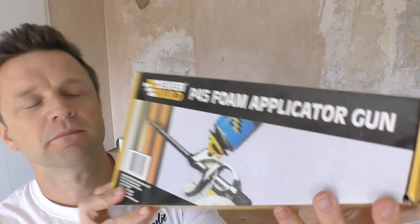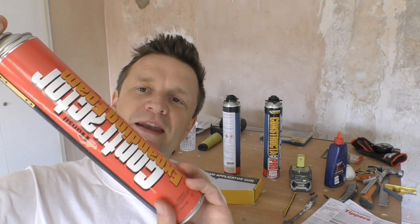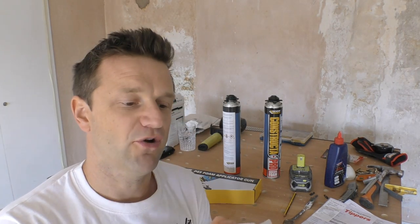When I was in the builders merchants, I got my head turned by this Everbuild foam applicator gun. In the past I've always bought cheap expanding foams with a throwaway plastic applicator on top, taking the view that I'm only going to use it once or twice so there's no point spending extra money. Well, actually I think there is — I decided to take the plunge and buy the applicator gun.